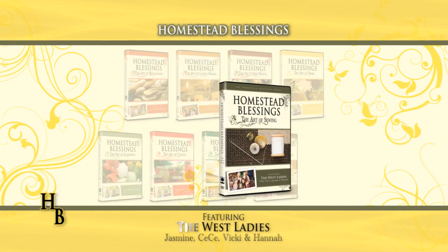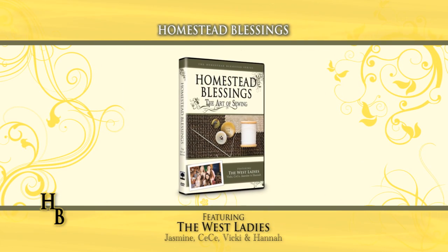The West Ladies are back with the newest title in the Homestead Blessing series, The Art of Sewing. Let's get started sewing.